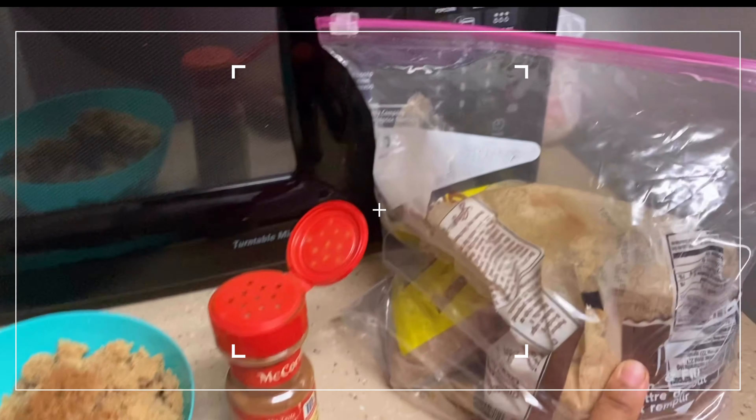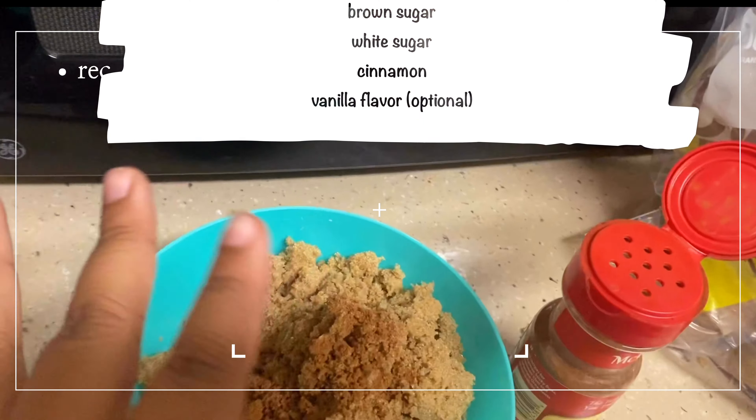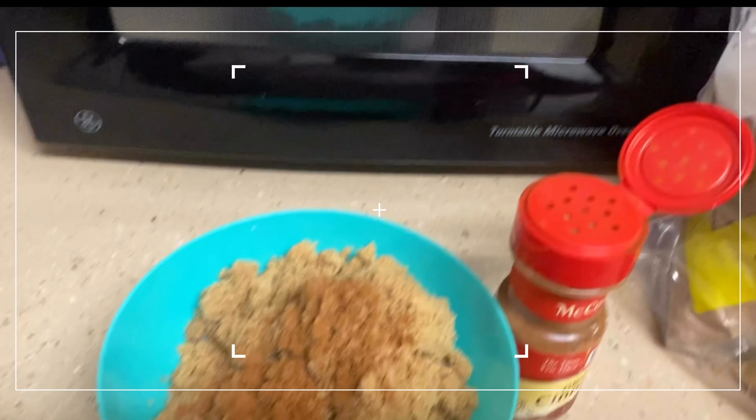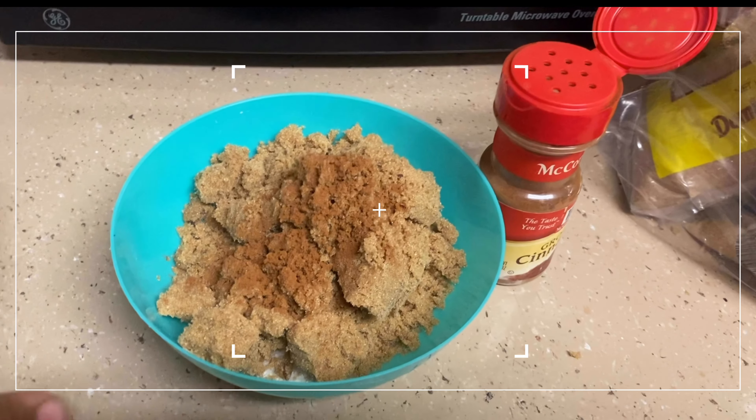So far I just use brown sugar — it can be any brown sugar from your local store — I just put it in a bowl. I do have white sugar but it's maybe this much, it's not even that much, but I can't show you guys what I did and what I'm going to do next.